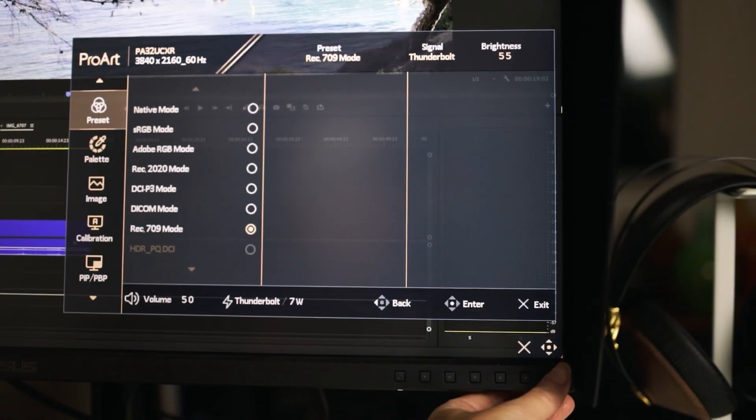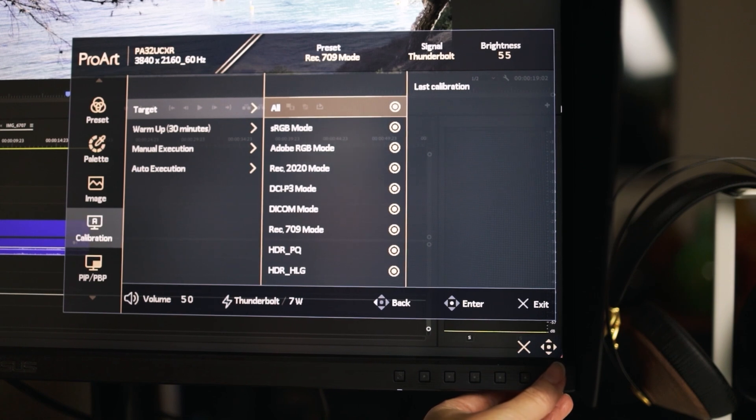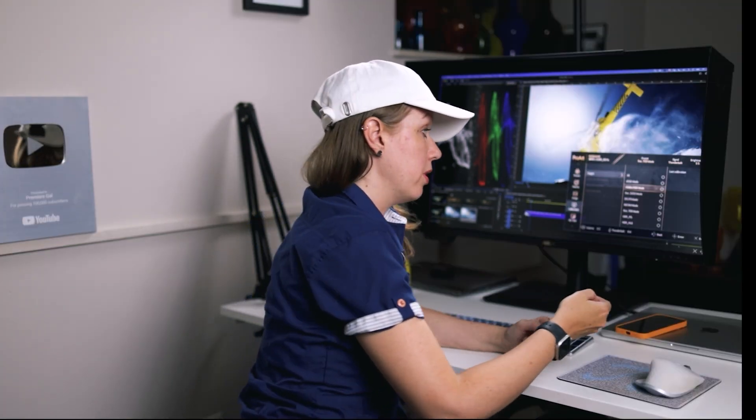Now let's show you how to calibrate on your monitor. You go into the menu and navigate down to calibration. Here you need to choose your target color space — the color space you want to calibrate. There are eight different options on my monitor; you may have less or more depending on your monitor. You can select all if you're not sure, but let's walk through each individual one. sRGB mode and Adobe RGB mode are both super accurate and are kind of the default for a lot of designers doing color work for graphic design.